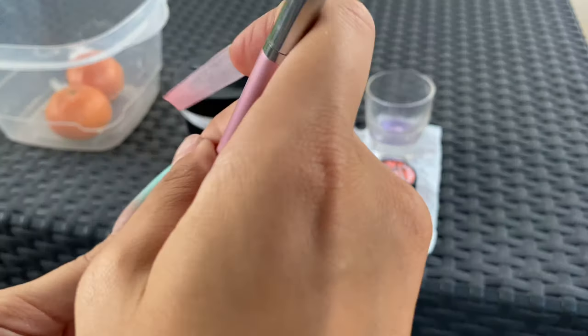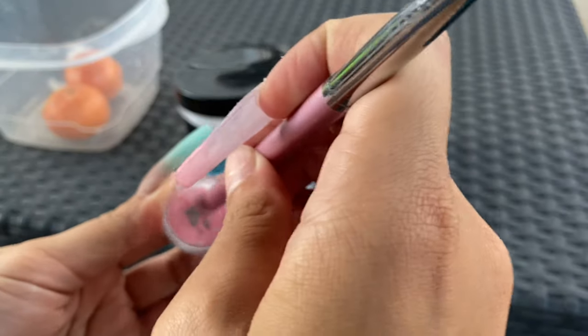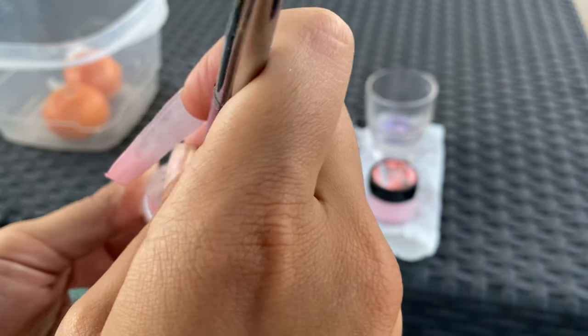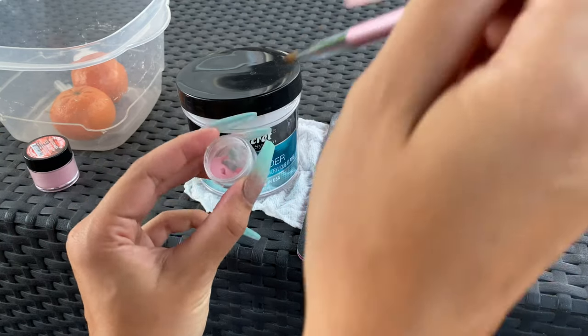I put the clear and the color together and mixed them. The ratio was actually a little too dark for me, but I didn't realize it until I started my nail and I was in a rush, so I just went ahead and used it.